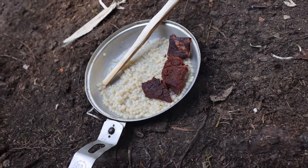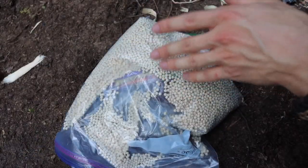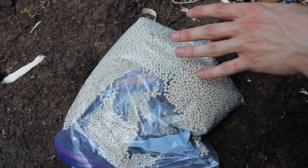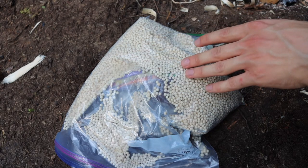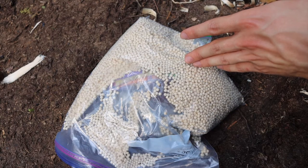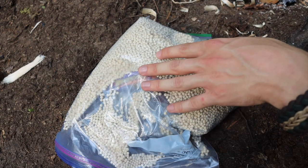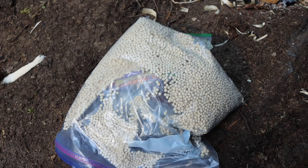You can just get pounds and pounds of things like couscous, oatmeal, and other pastas and grains, and cook them up out in the wild very easily. I love couscous and it's very easy to carry pounds of it. You can carry them in a freezer bag like this or get other types of sacks or containers for your grains and dry foods.